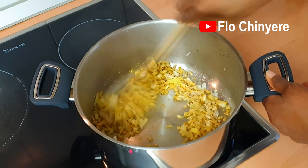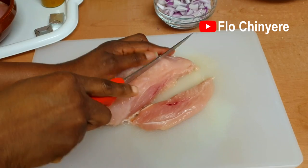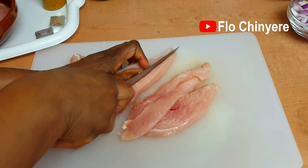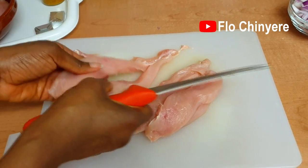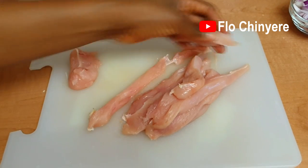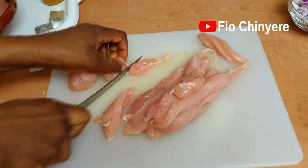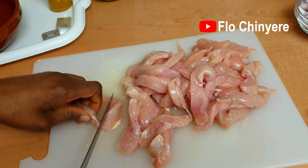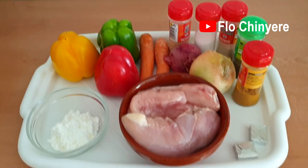But if you are an organized person and you've got your act together, slice the chicken breast like so, put it in a bowl and add all the seasoning you saw me add to the pot earlier. Rub them into the chicken strips, cover and place in the fridge for about one hour before use.